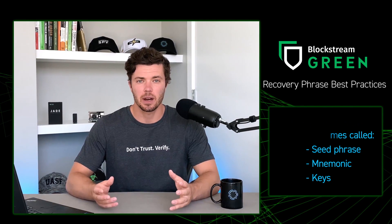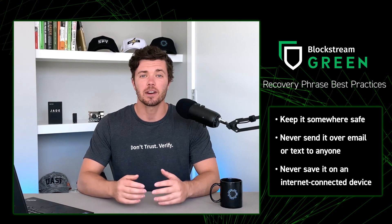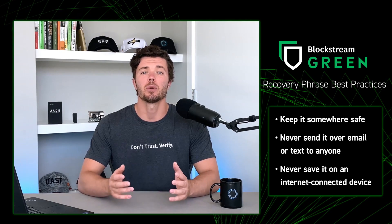Keep your recovery phrase somewhere safe — you don't want to forget where you put it. As long as you have your recovery phrase, you can input it into a brand new Bitcoin wallet and your funds will still be there, even if you lose your pin or your device. Never email or text your recovery phrase. Blockstream Green will never reach out to you asking for your recovery phrase — if this happens, please report the scammer to Blockstream support. Never save your recovery phrase to a device connected to the internet, as this opens you up to unwanted third-party attacks.